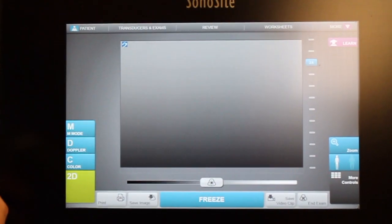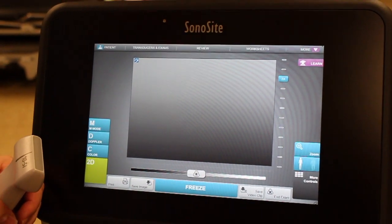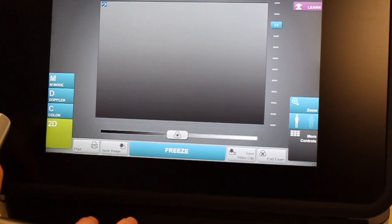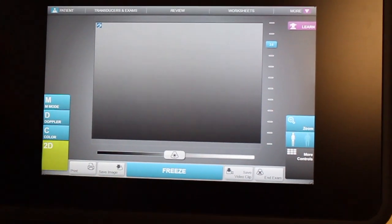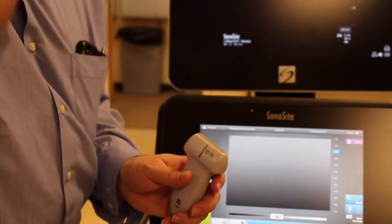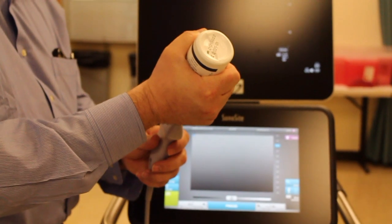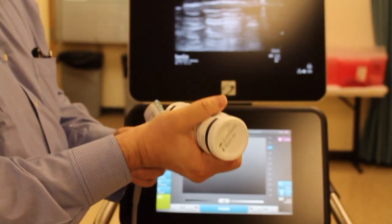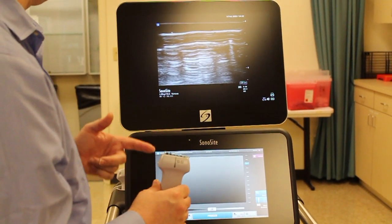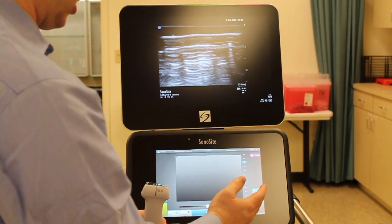That's how to change the depth — one setting you're going to want to be able to manipulate. Next we're going to look at what's called the gain, which I think of simply as just the brightness or clarity of the image. In order to show how effective this is, I'm going to put some acoustic gel — a coupling agent — on the probe. The sound waves do not travel well through air, but when we put gel on it we can see the image better, and I'll show you what the effects of adjusting the gain are.